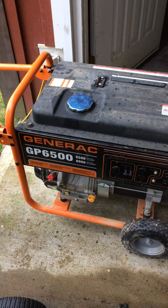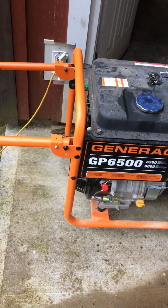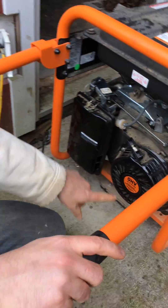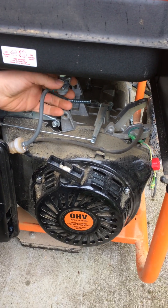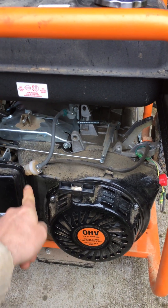How to get the generator going. Turn it on here. Come around and make sure the fuel is coming in. The fuel right now is able to flow through.